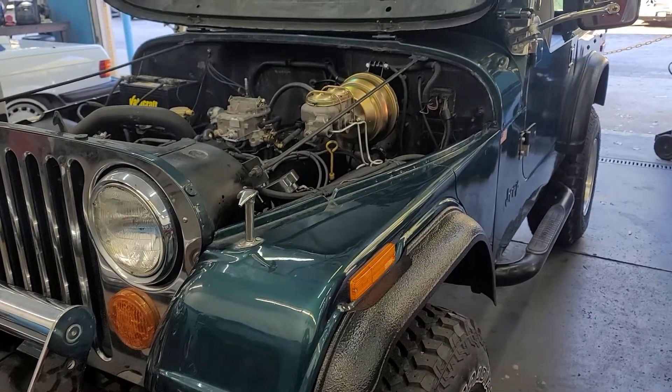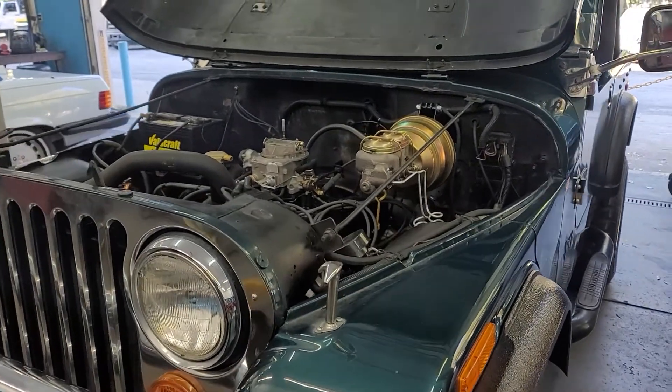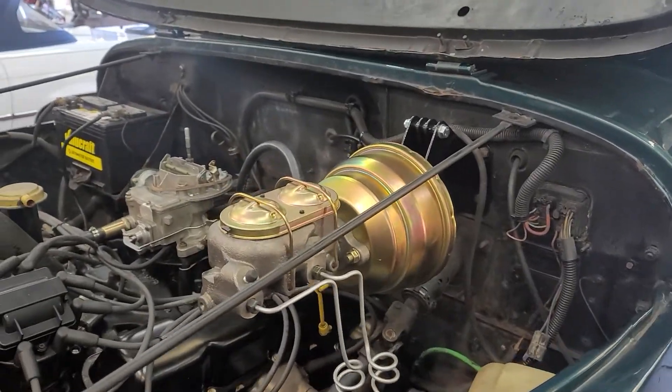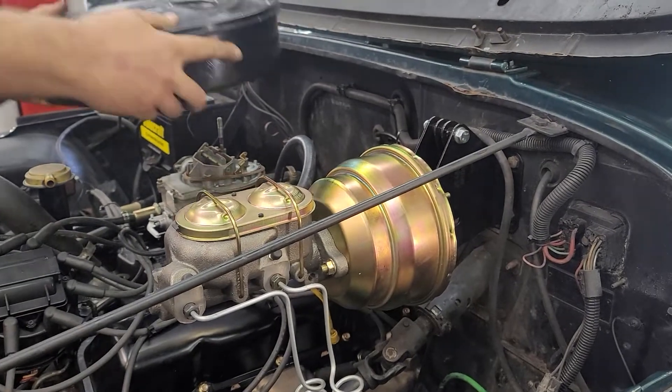Hey, good morning to you. Chuck here at POWs on a nice cool fall day. So our Jeep project here is just about finished. We're still waiting on steering components, but as you can see it now has power brakes.